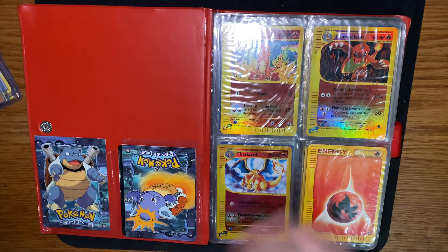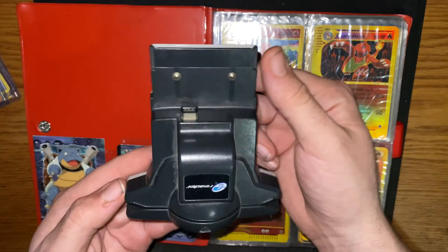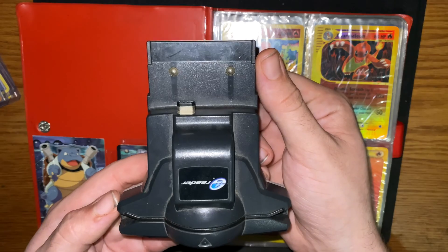These are first edition e-reader cards. To use an e-reader card you gotta swipe it through the e-reader here — it pops up in your Game Boy Advance and it tells you about the Pokémon.